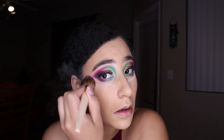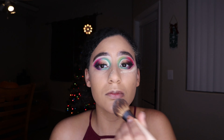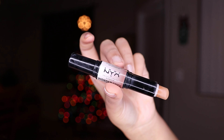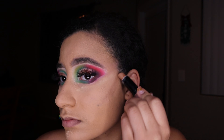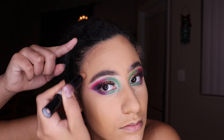I'm going with my Banana Baking Luxury Powder by Makeup Revolution and setting all the areas where I put concealer. Then we're going into the NYX Wonder Stick contour stick and carving out the basic contour areas.